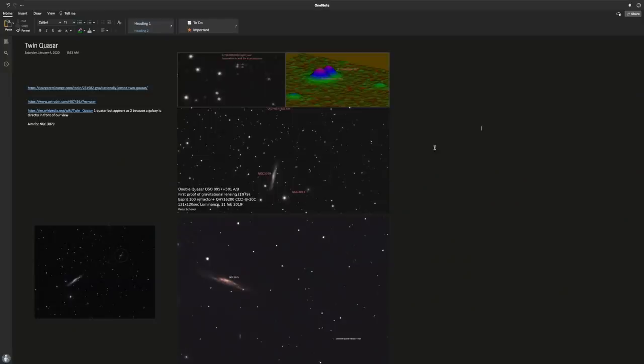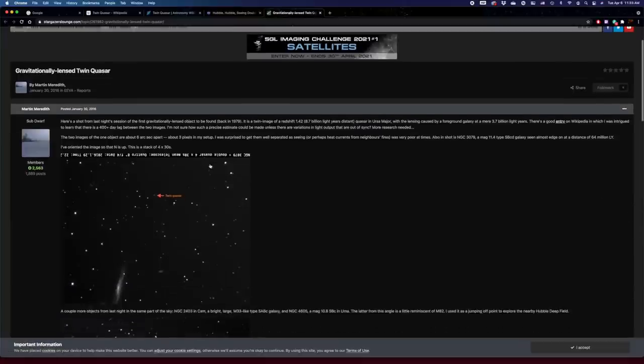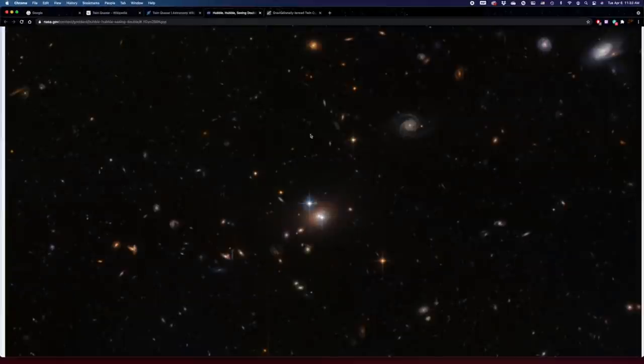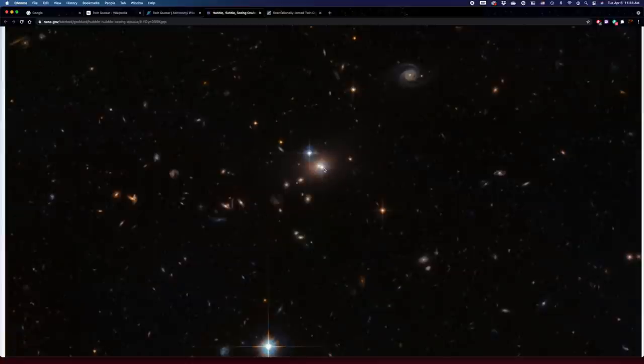Before I left, I did some research and looked into this double quasar. I found a few pictures online on different forums, which is how I found out about it in the first place. By doing more research, I also found the NASA image from Hubble, which is really crazy. This is a double quasar — you can see the galaxy in the center hiding the center. It's insane to see a picture so zoomed in and still see two individual bright dots that look like stars, while in reality it's only one.